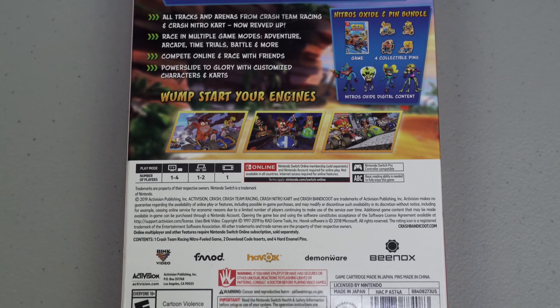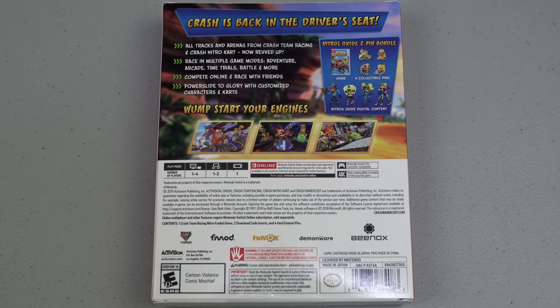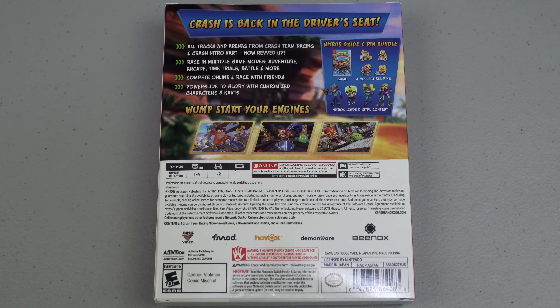Let's check out the back of this box and find some more information about this awesome game. Crash is back in the driver's seat. According to the box, this video game comes with a physical game, 4 collectible pins, Nitros Oxide Digital Content, and since this is a pre-order, it also comes with a Crash Dashboard Bubble and Electron Skins Pack, only available at GameStop here in the US.